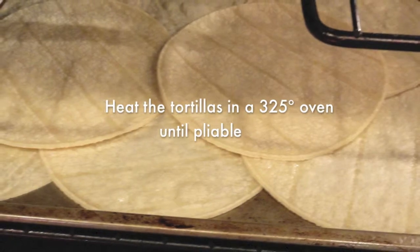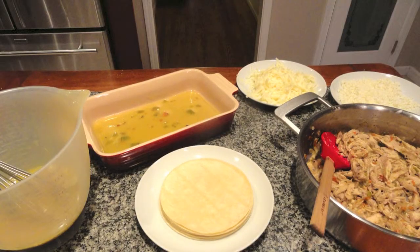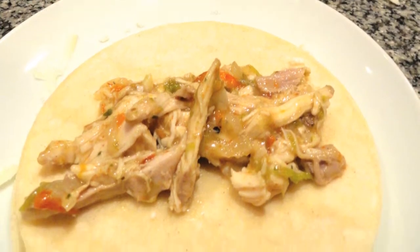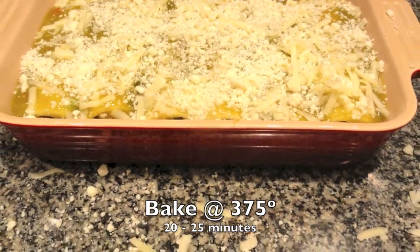Heat your tortillas in the oven until pliable. Now put a little bit of sauce in the bottom of a pan. We're going to assemble our enchiladas by putting a little bit of meat in the center of the tortilla. Top it with cheese, roll it, place it in the pan seam side down. Continue until all the tortillas are done.